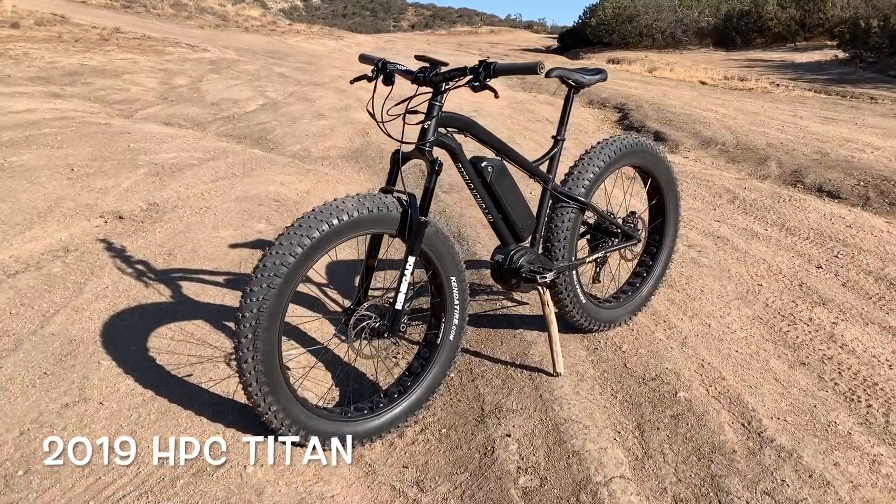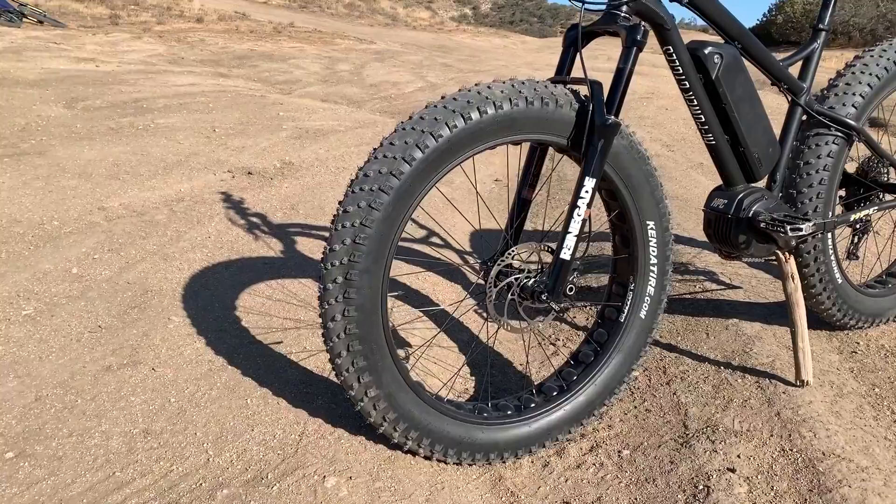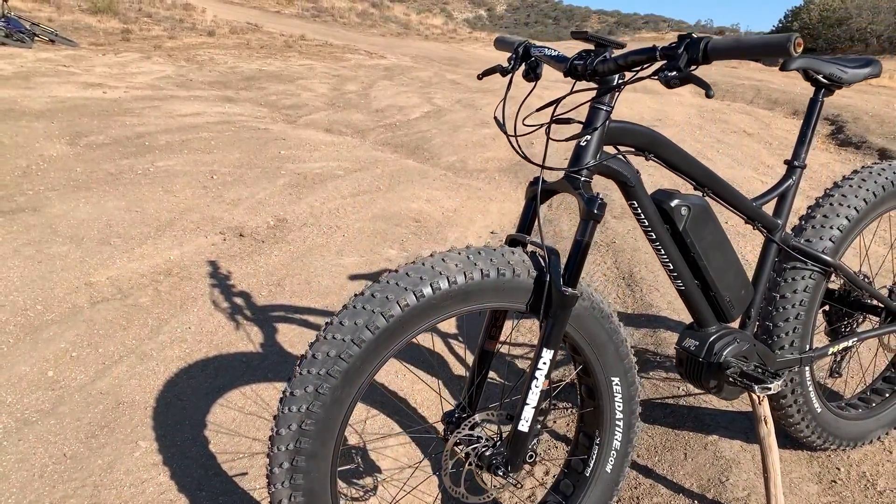Introducing the 2019 HPC Titan. This is a high quality off-road beast that is yearning to tame all sorts of terrain from mud, sand, snow to dirt.